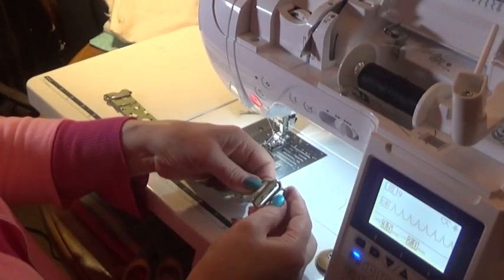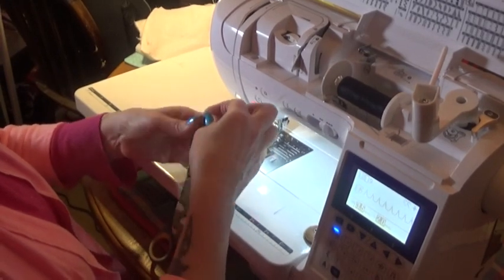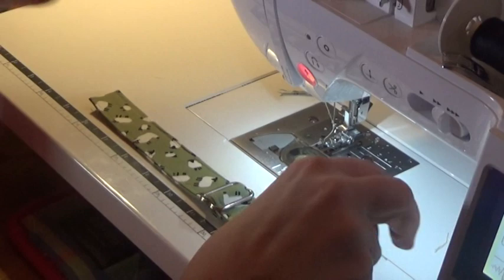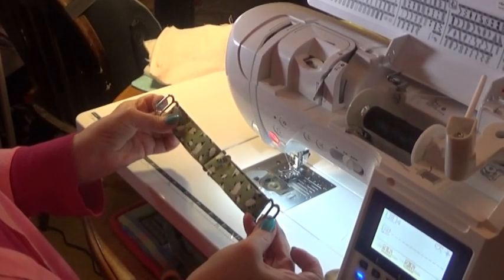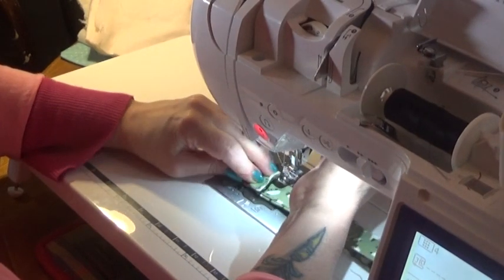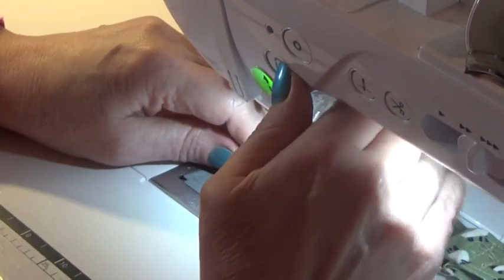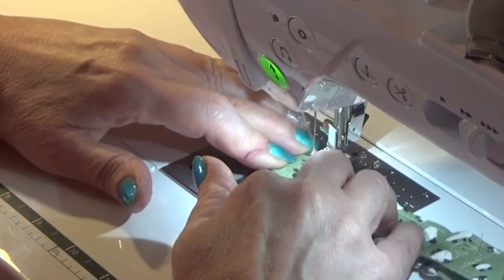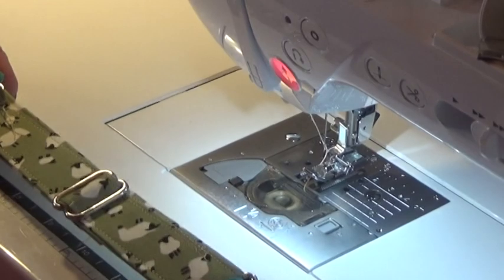Take your next tri-slider and slide it on with the seam at the top. Put your loose end through that side and then through that side — that's your collar adjustment. Your last tri-slider goes on the end, so you've got the two other pieces hanging out. Fold that over and put a couple of seams to hold it in place. You've got eight layers of fabric so the fabric itself is strong enough. That's your collar.